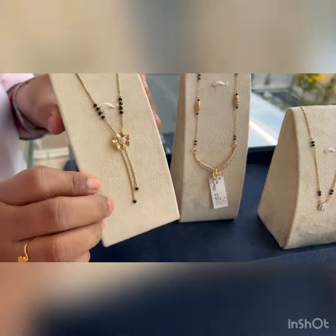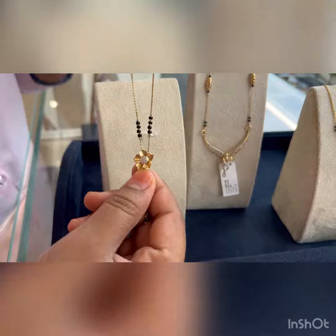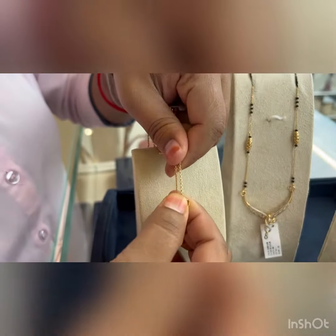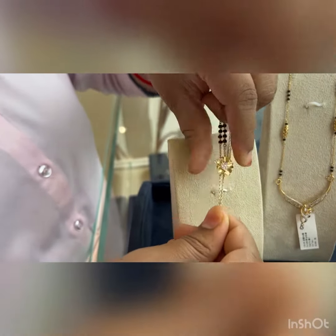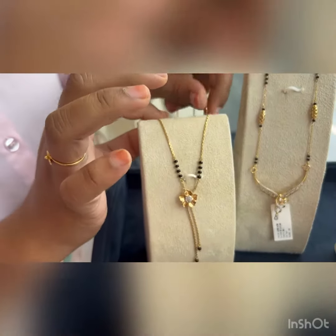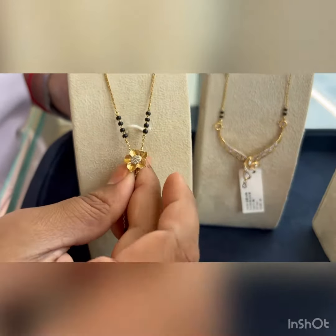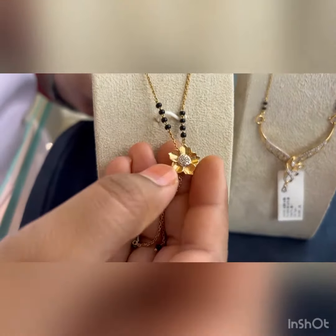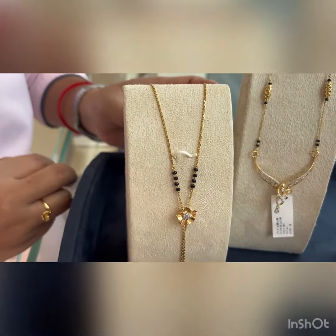I am going to show you this beautiful Mangalsutra chain. This is adjustable — you can increase or decrease the length according to your wish, if you want to keep it a little higher. This is of 18 carat, studded with diamonds, and we have this beautiful flower design on it. This is very intricate, and the center portion is also studded with diamonds.